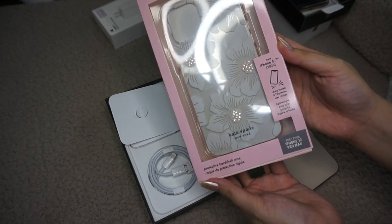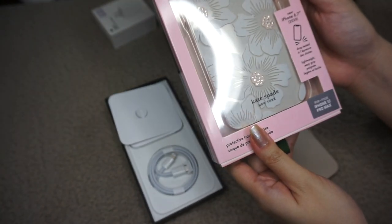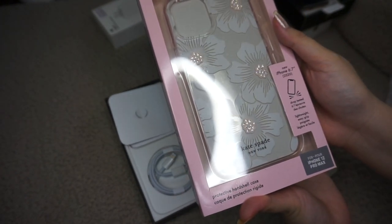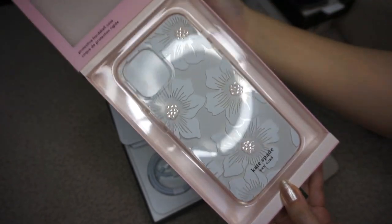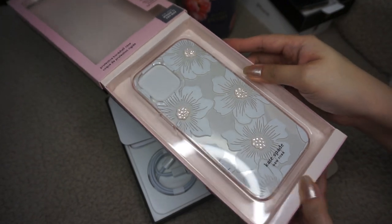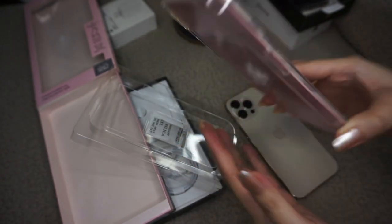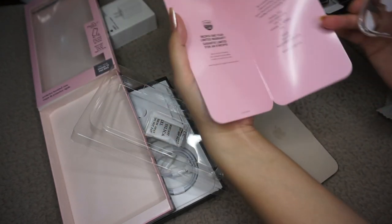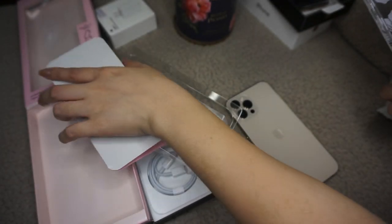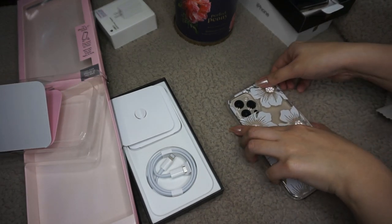Just wiping off the fingerprints. This is the Kate Spade clear floral case — I got it for 1,990 pesos at Digital Walker. I'm not the type who collects a lot of cases; I usually just go for one clear case, but for the first time I'm getting one with some prints on it because this is so gorgeous, look at that! It even matches my nail polish. It includes a one-year warranty card, the sides of the case are quite soft so it's not going to scratch your phone when you install it, and the back is a hard shell.